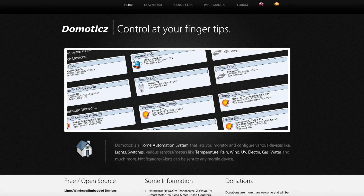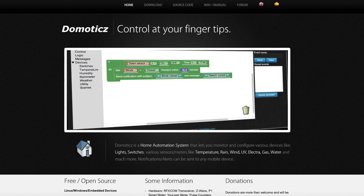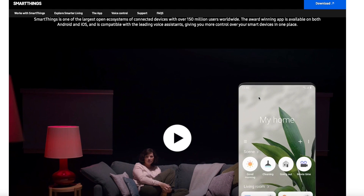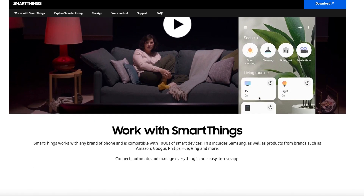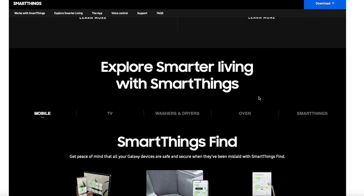I've used a number of alternatives over the years. I used Domoticz for a long time but found device support to be a bit lacking and the user interface started to look a bit dated. When the SD card in my Raspberry Pi that ran Domoticz died I moved over to SmartThings. Again this was great to start with, but when they started to lock down the platform and broke the third-party WebCore automation platform it used, I had to jump ship because it couldn't cope with the complexity of the automations I required.